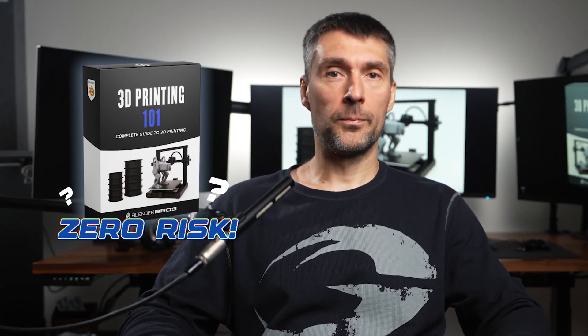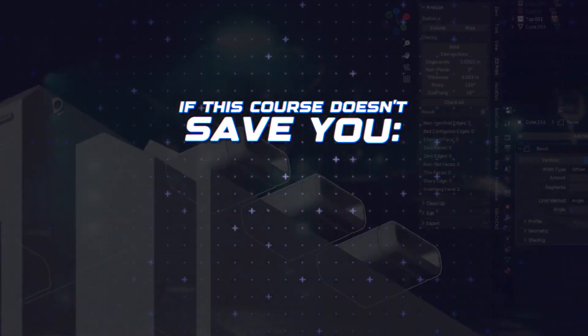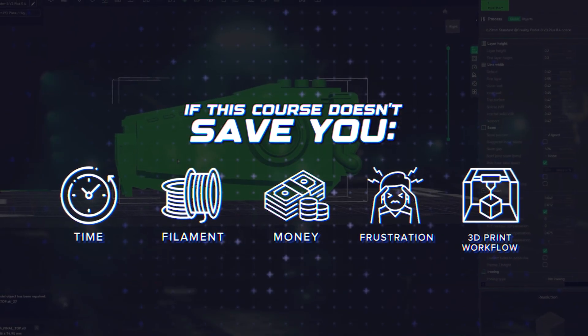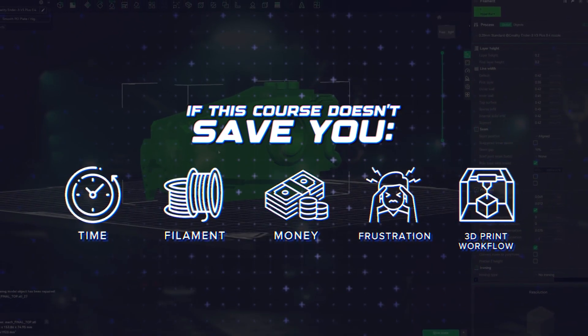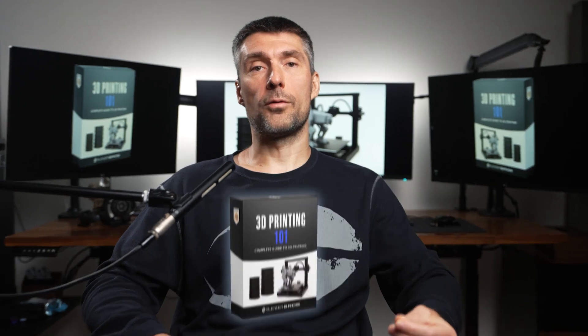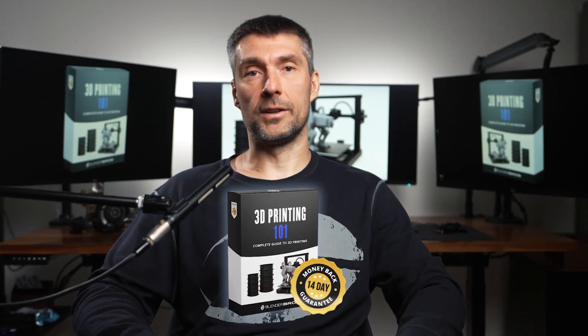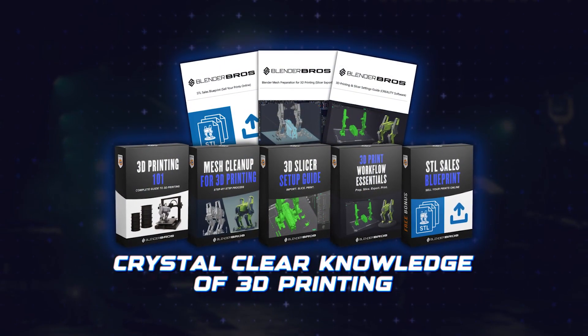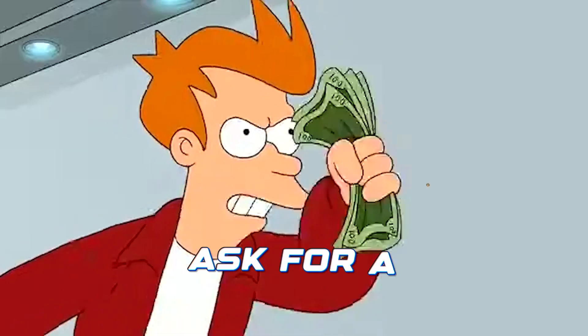And here's the best part: you take zero risk by investing in this program. If this course doesn't save you time, filament, money or frustration, or help you significantly improve your 3D printing workflow, then we will give you 100% of your money back — no questions asked. We offer a full 14-day money-back guarantee. You either walk away with crystal clear knowledge of 3D printing or you can ask for a full refund. The risk is on us.